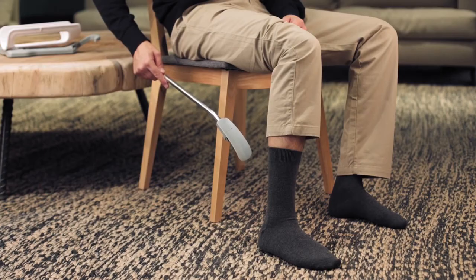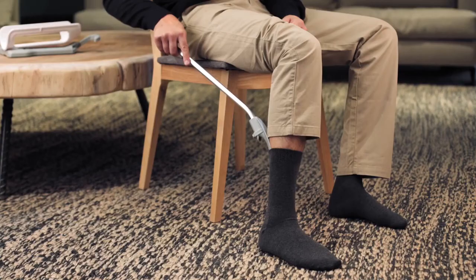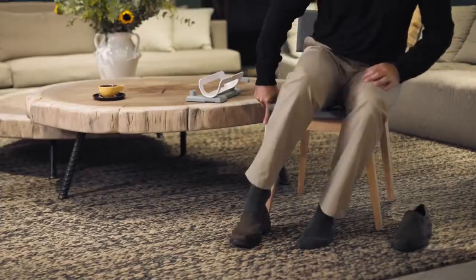To use it as a sock remover, slide the Socky tip down the back of your leg between your calf and sock, and push the handle down and twist it until the sock has been removed. You can easily use the Socky tip as a shoe horn.